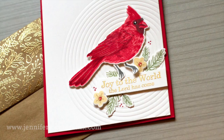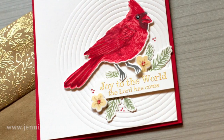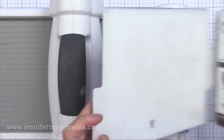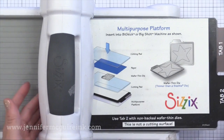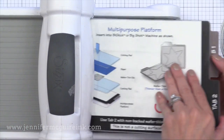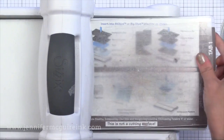Now it's time to do the impression technique — also called embossing sometimes, but I think impression is a better descriptor. We're going to press that die into our paper and leave a really cool pattern behind. To do this you need any die cut machine, used the same way you'd use an embossing folder. For the Big Shot, that means flipping open the tab to tab 1, then putting down a cutting plate.